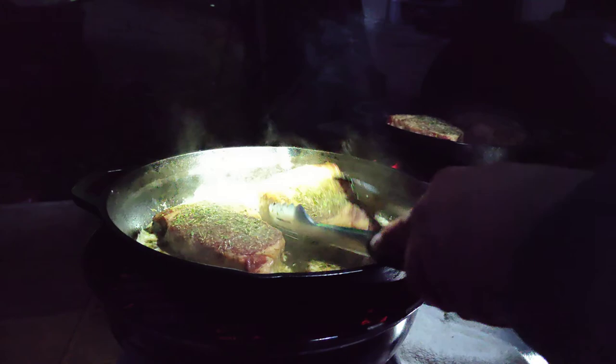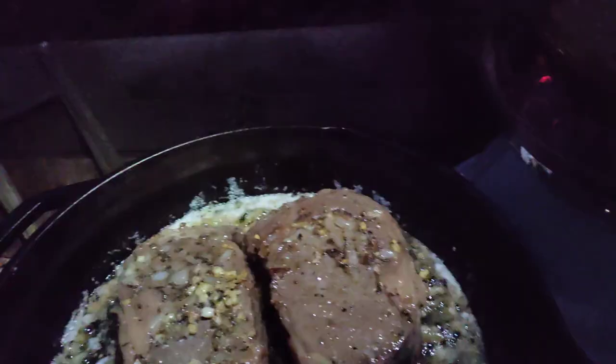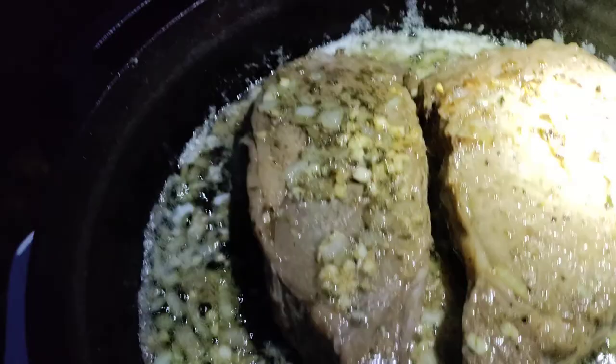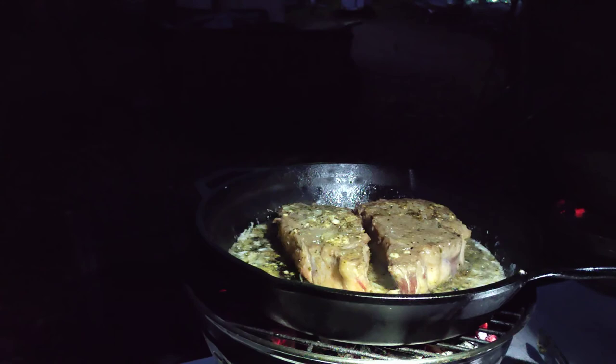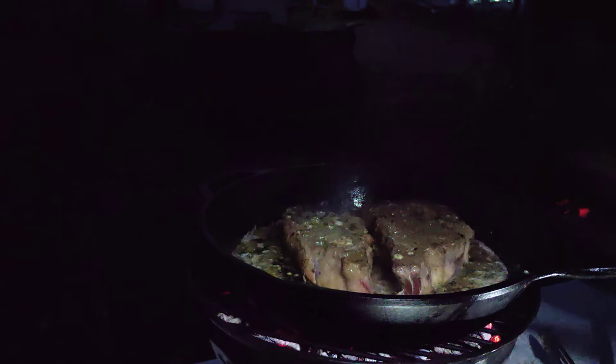Let me flip these over here — I'll give you a good shot since it's getting dark. Look at that! Now we're gonna let them sear and cook on the other side, which is going to lock all that flavor in there. Then we'll finish them off on the grill. But before I do, I'm gonna go ahead and flip them on their sides for a little bit as well and cook some of that side fat off.